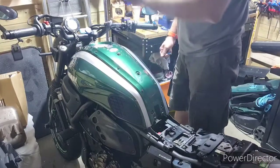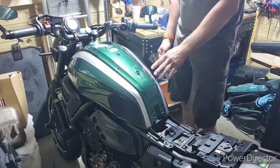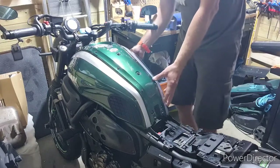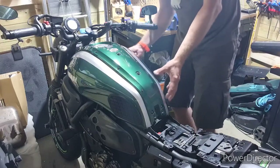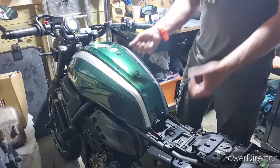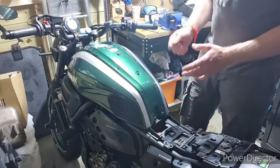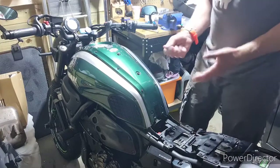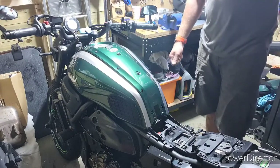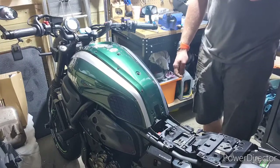Basically you lift this one up, then you have another bolt which we'll remove later and we'll see how it looks. Then you gently move it a little bit — do not pull too much because you're gonna break it. You have to lift it, work with it a little bit, bend it, and it will come up. You're gonna hear a kind of click.